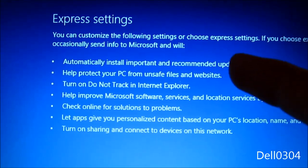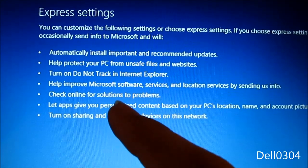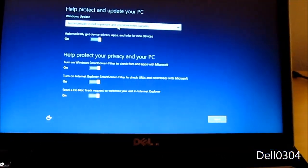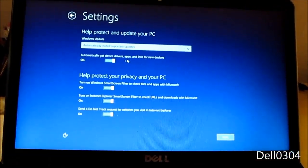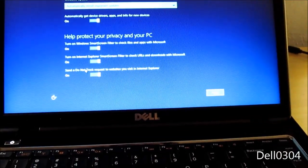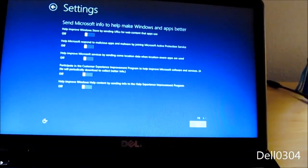Connected to the network. Express settings — nope, let me customize. First time on this network — do I want to turn on sharing? Yes. Automatically install important updates — yes. Get device drivers and apps — okay, that's fine. SmartScreen filter — I'll turn that off. Not going to use Internet Explorer anyway.